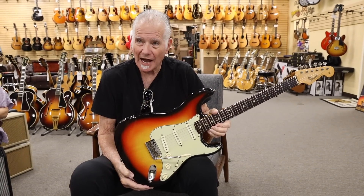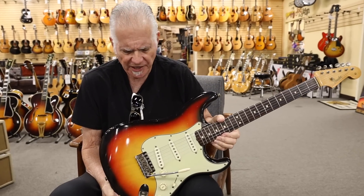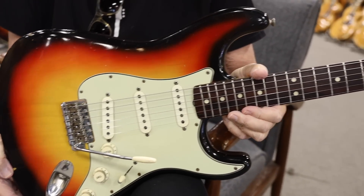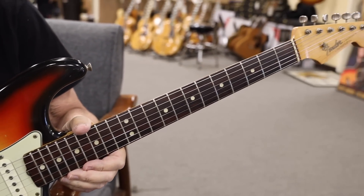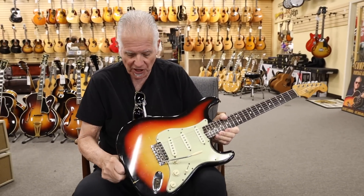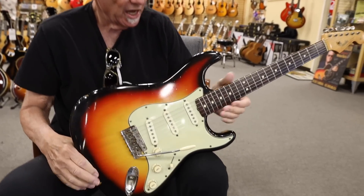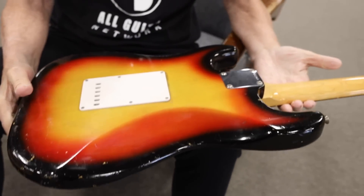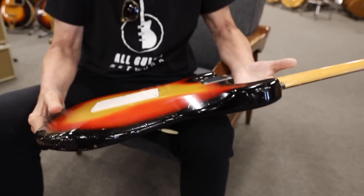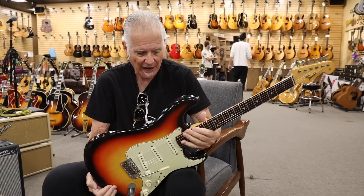Hey guys, Norm here. We bought a couple really nice guitars and I'm going to show you this one. This is a January 1965 Fender Strat — still has the mint green guard, beautiful three-tone sunburst finish, rosewood fingerboard. Really in excellent condition with a little bit of wear, but I would call this an excellent or excellent-plus guitar — just everything you want in a pre-CBS Strat.